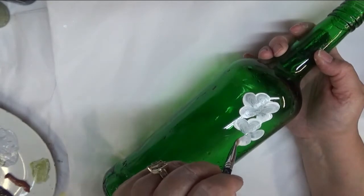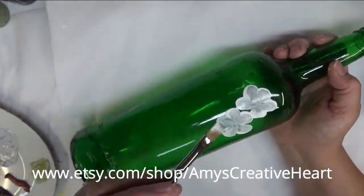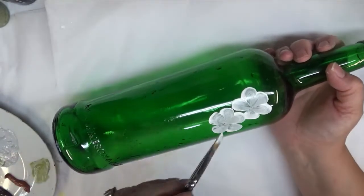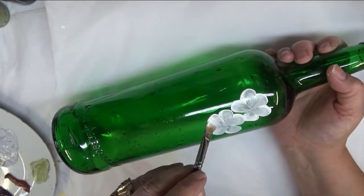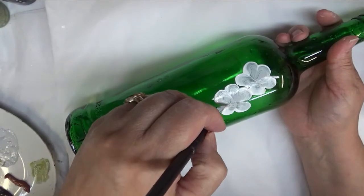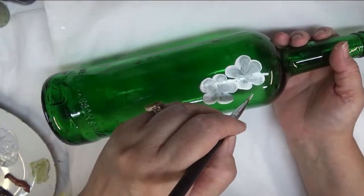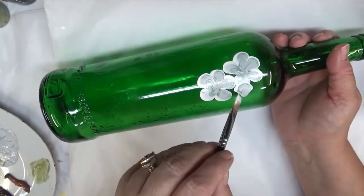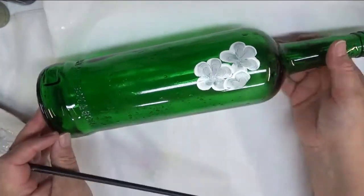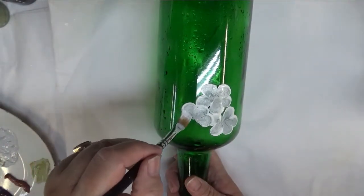Once I got done doing all that, I wiped off the bottle to try to get any of the Goo Gone off because it's very oily. Now with the way this paint is covering on this bottle, you could just leave it like this, or you could do some drying time and give it a hit with a hairdryer or heat gun, just to be able to go over and give it a second coat. For the purpose of this video I'm not going to do that, but that's a possibility if you want.